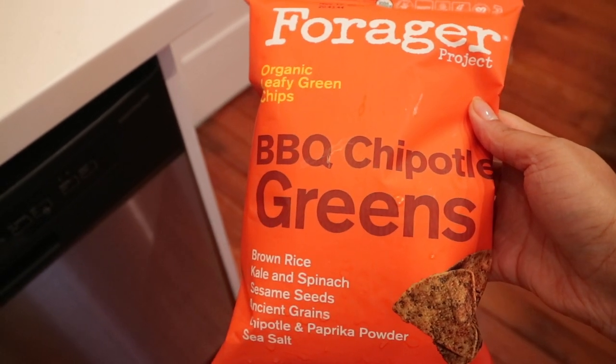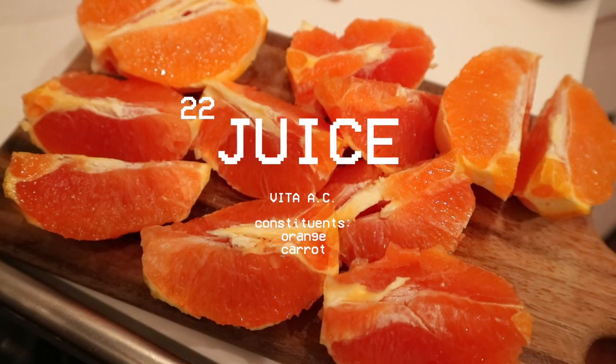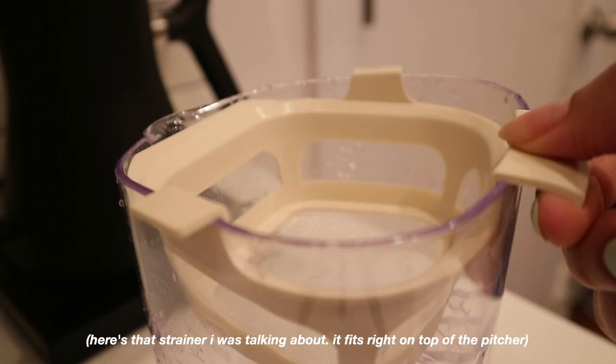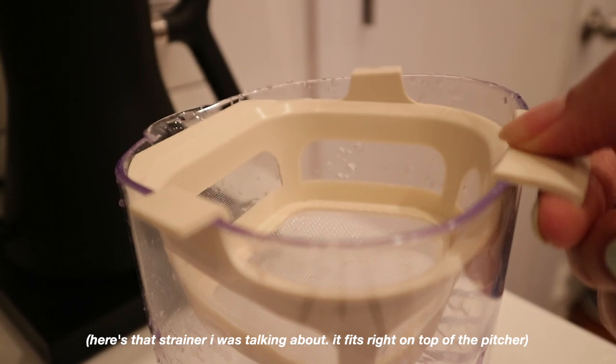My boyfriend is the devil because he put me onto these chips, and I ate the entire bag. I know what I said about portion control and popcorn earlier, but in this moment all I knew was one minute I was watching Netflix and the next I was getting up to get more.